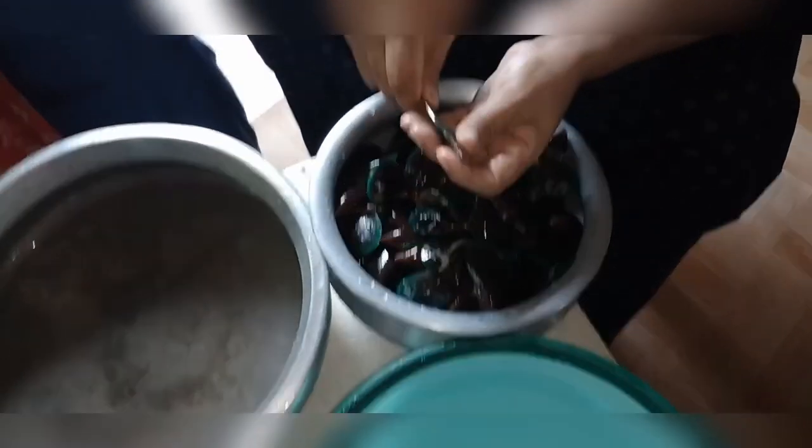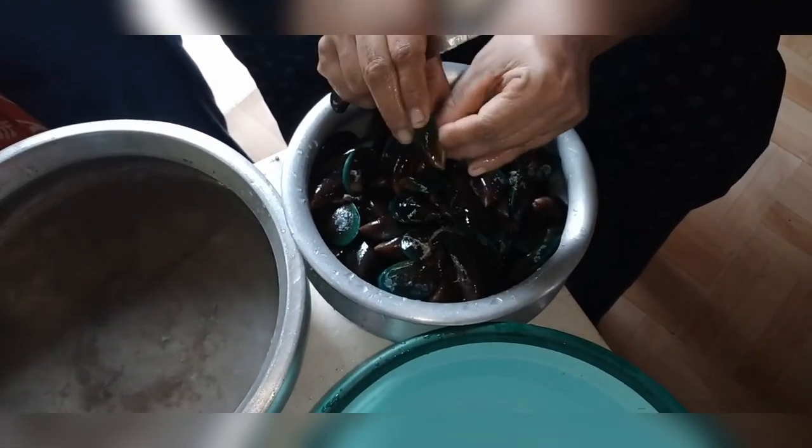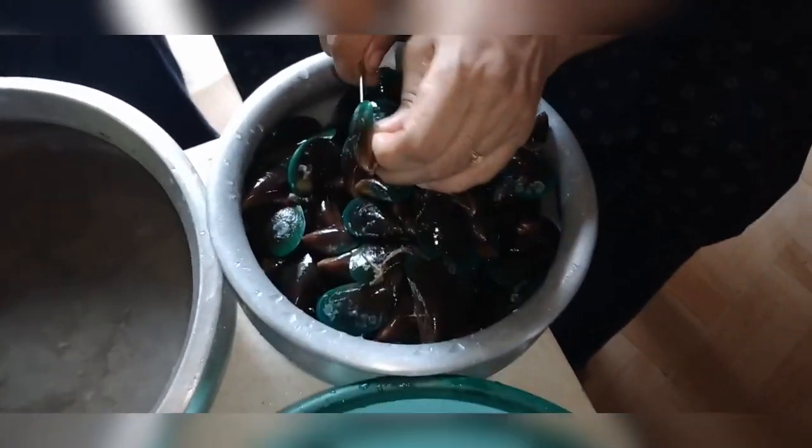I will show you. Let's open it for the first time. Let's make it for the first time.